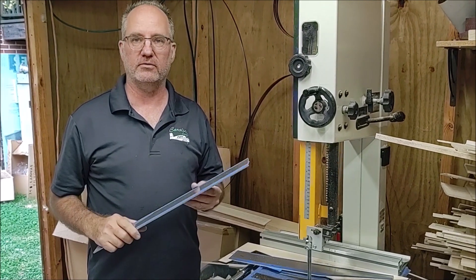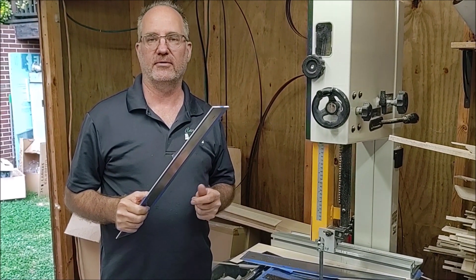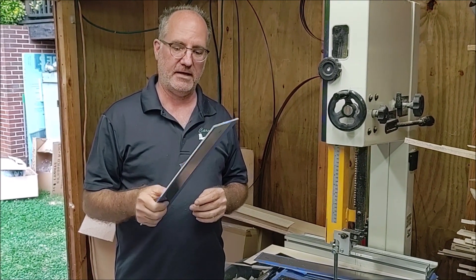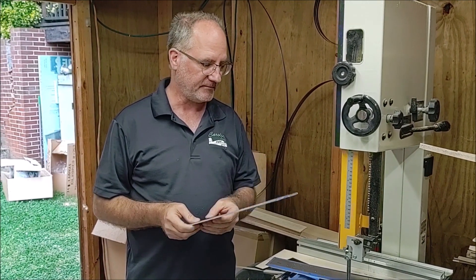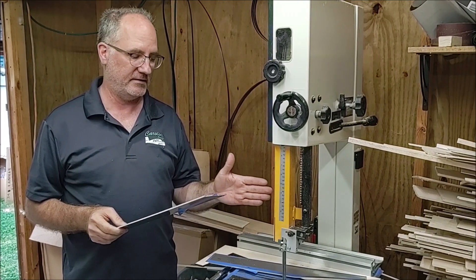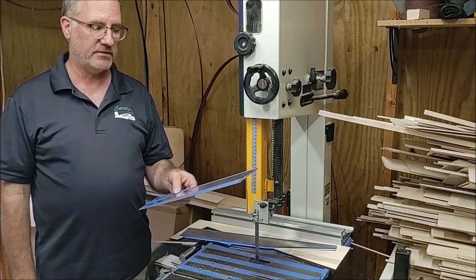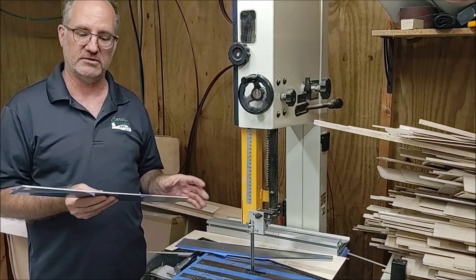Just a quick little video to show you a little bit about what I'm doing around the shop besides laser cutting kits. This is an aluminum gear blank for a senior telemaster. I have changed my blade from a wood blade to a metal blade and I created these blanks so that I can make some gear for some telemasters that we are going to be shipping out.